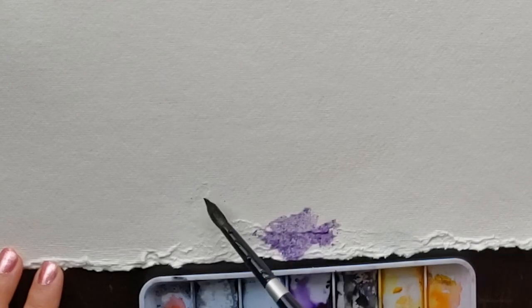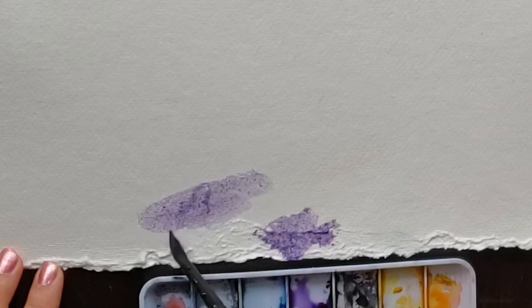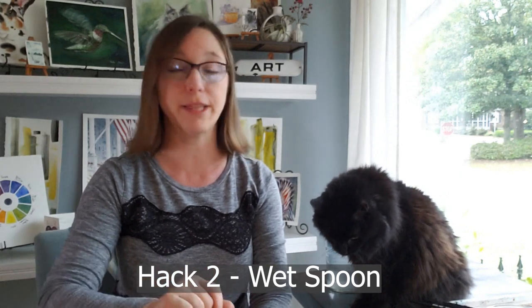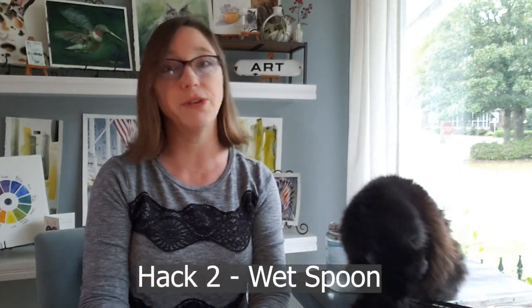It looks just like regular non-torn watercolor paper. Now when you go to paint on this surface it will not act like watercolor paper with good sizing, because that's been torn away. But it's a good fix to do at the end of the painting to get that surface to look like the rest of the paper so it doesn't look like it has a tear.